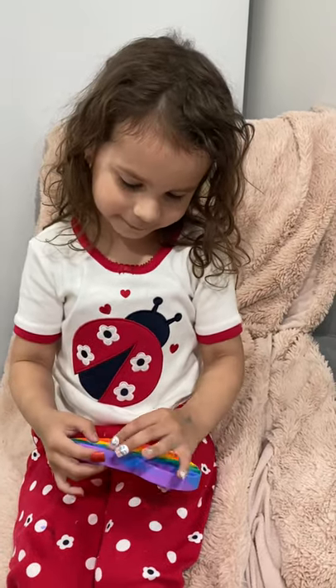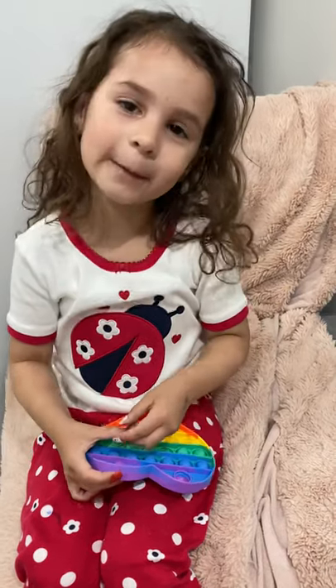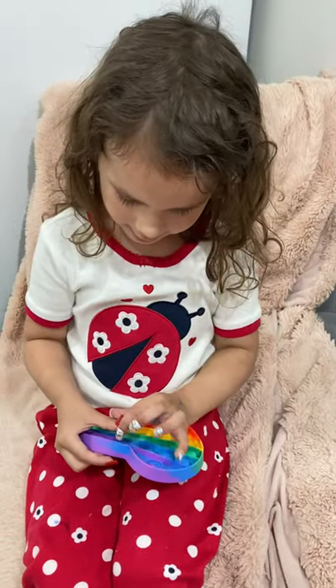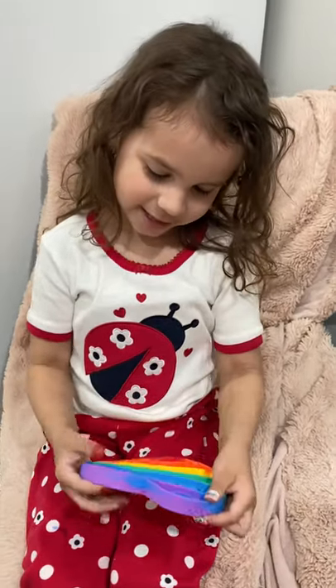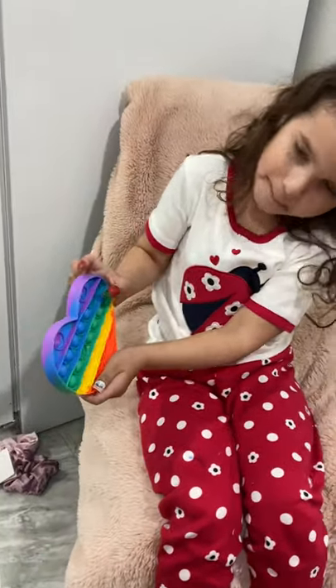Hi guys, today I have this fidget thing — a bubble popper. And now we just got them from the mom. I'm gonna pop them. So this is how you pop them, like that.